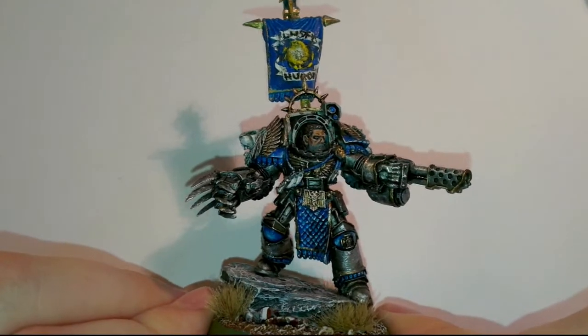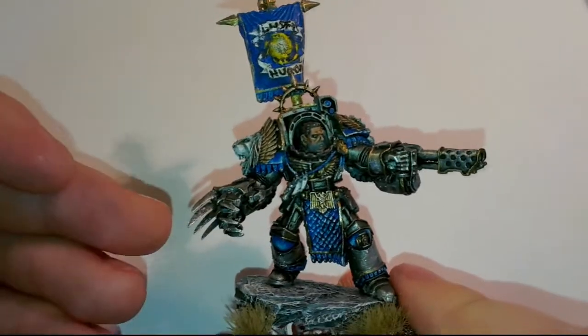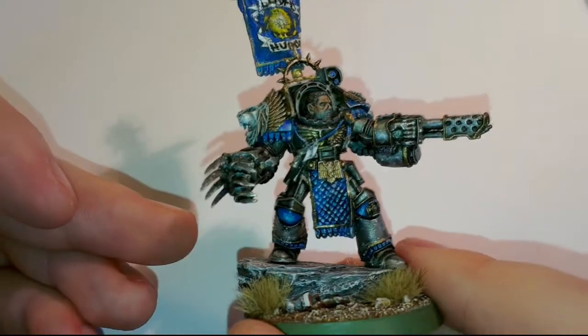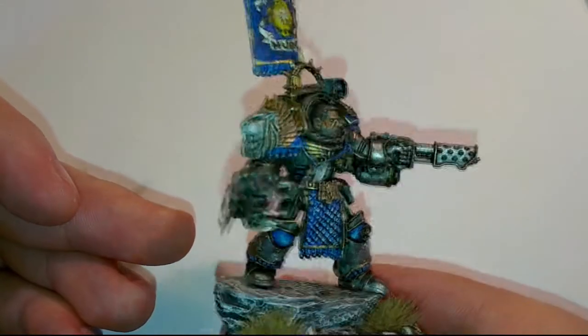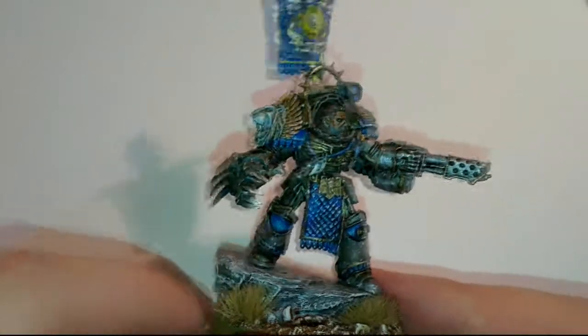Here we go. The actual model is resin — quite fun to paint. Even the base is resin, this giant rock he's standing on.